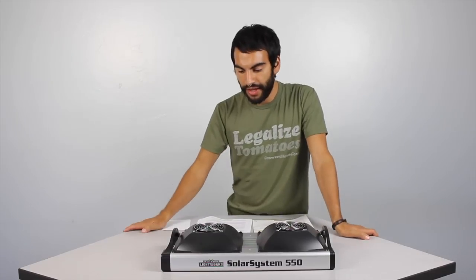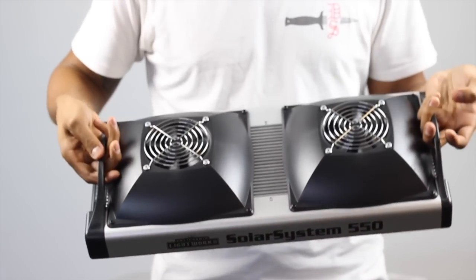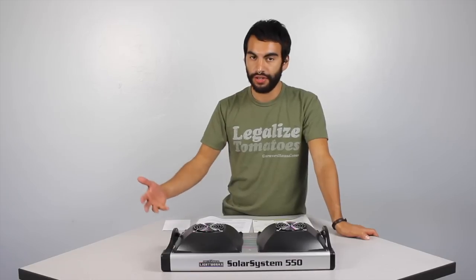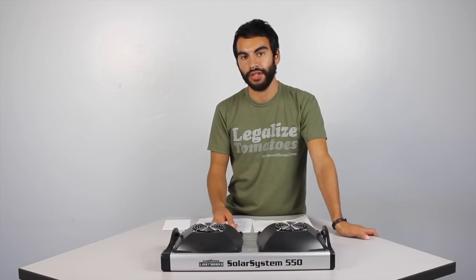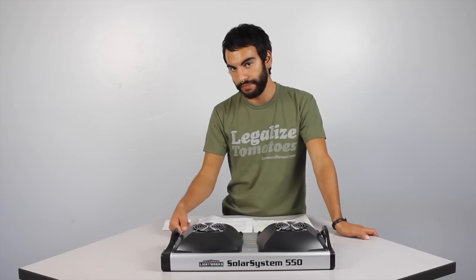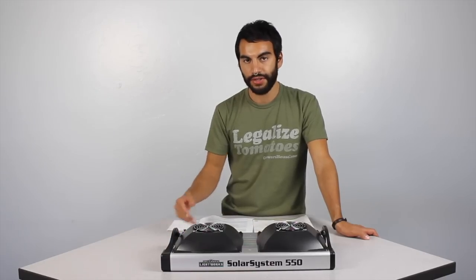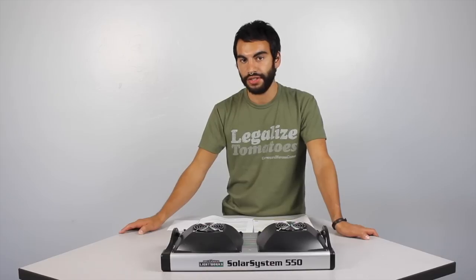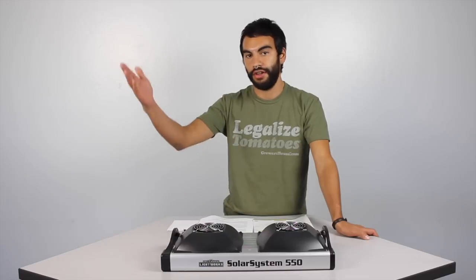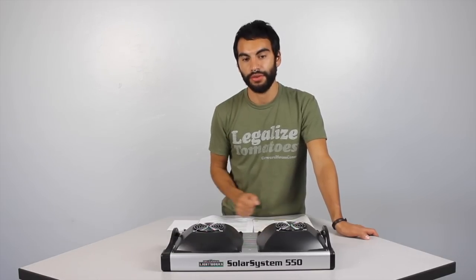Another cool feature that California Lightworks told us about: you can easily checkerboard these fixtures if you'd like. A fixture can be turned off — for example, within a string of 100 lights, it could be the 98th fixture, and the 99th and 100th will still be working, as long as that RJ11 cable is there. You're able to turn off as many lights as you want as long as they're daisy chained. Whether on or off, the signal will keep carrying through the lights and keep affecting the ones farther away from the controller.